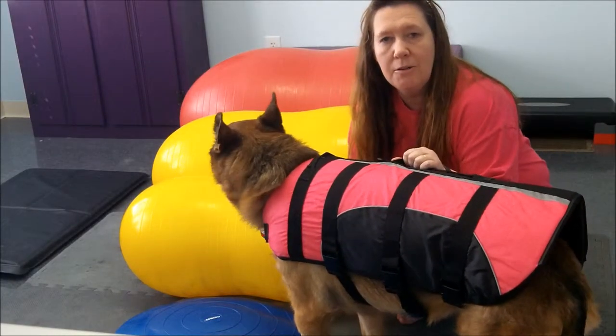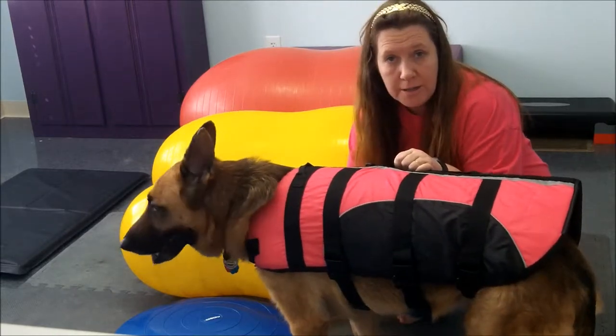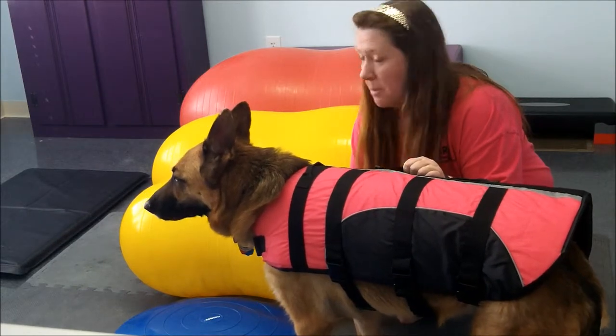Hi, I'm Dr. Dickie Kennedy with ARC Animal Rehab and Conditioning Center, and this is my friend Ursa, and we're going to show you how to do some balance walking up these balance balls.